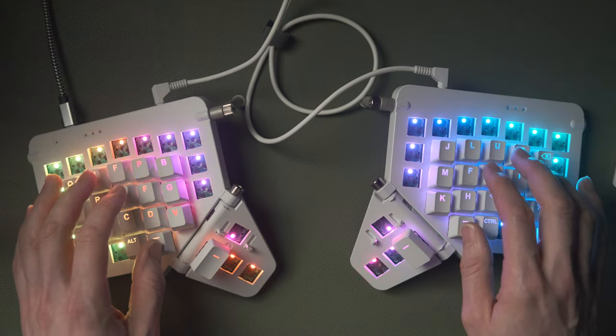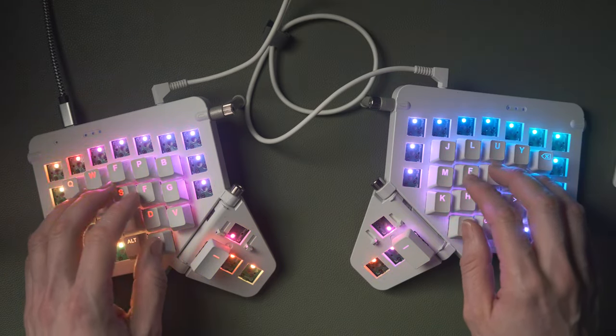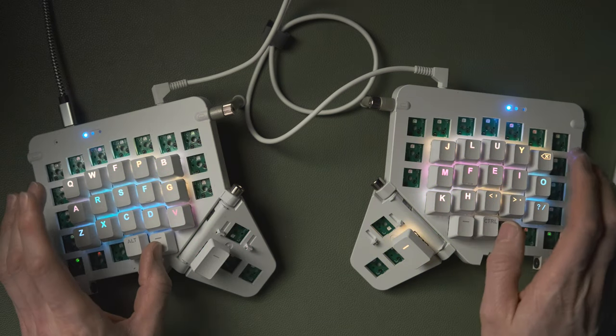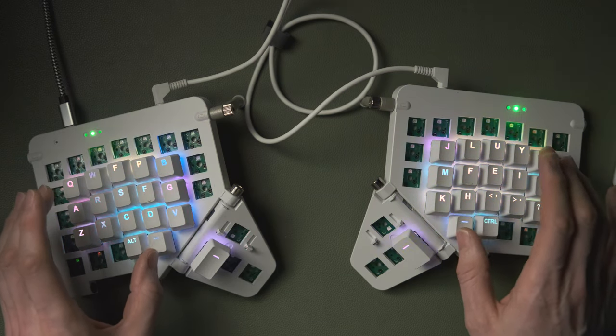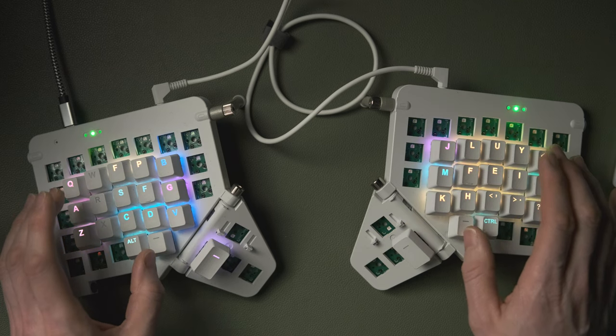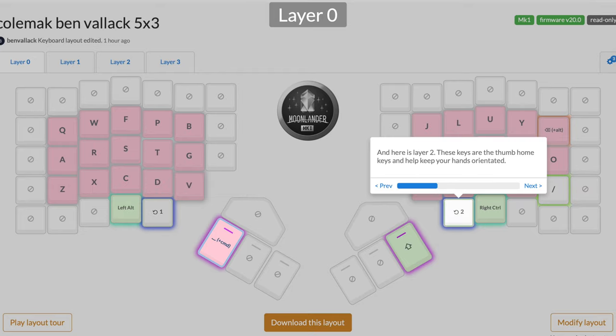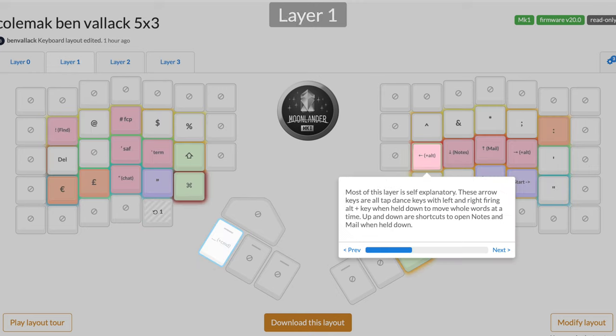These two home-orientation thumb keys are how we switch between layers. If I turn off the lighting you can see the different lighting come on and off as I switch layers. Holding both down gives us a third layer as well.